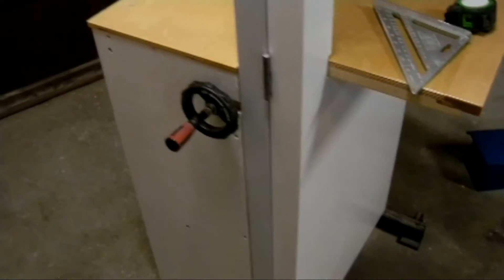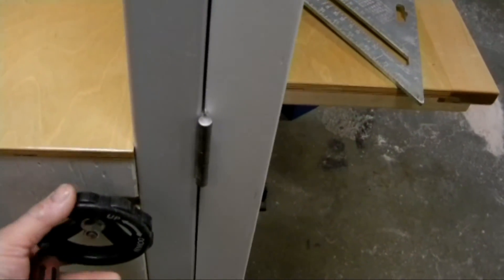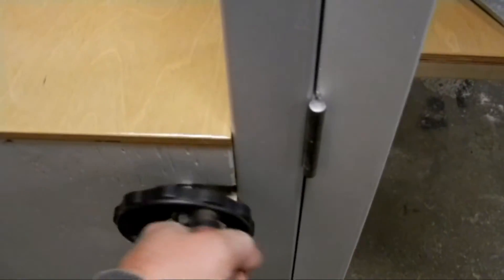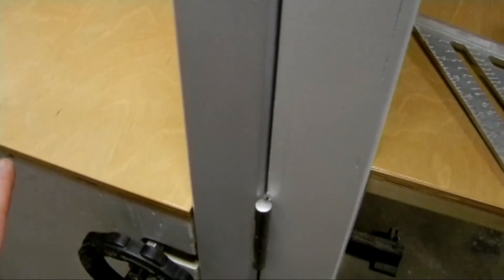Coming around the back, you can see the tension crank. By turning it clockwise I reduce tension so that I can take the blade off. There's a built-in limiter — it'll only go so far and then it'll stop. The other way it's the same thing — it'll only go so far, putting what I figure is the maximum amount of tension that I need on the blade, and then it stops and it won't go any further.